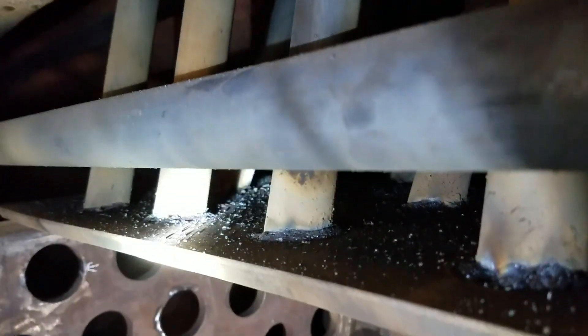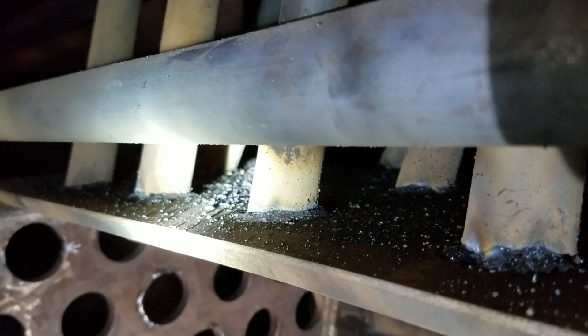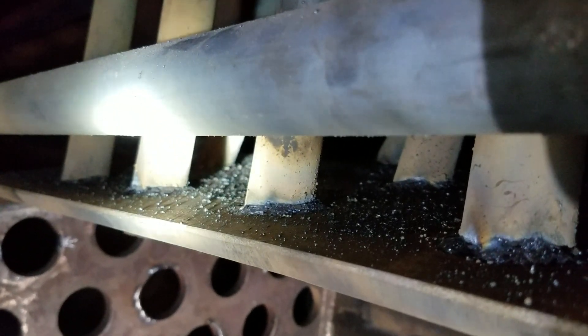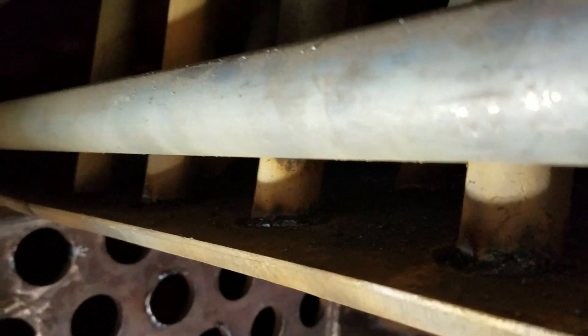And then one could say, well, that's done out of position — in position rather — and that it was done overhead. Well, here are all of the ones that were done overhead, and you still see perfect little bubbles of weld around all of the bolts.